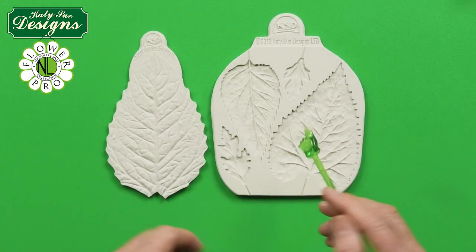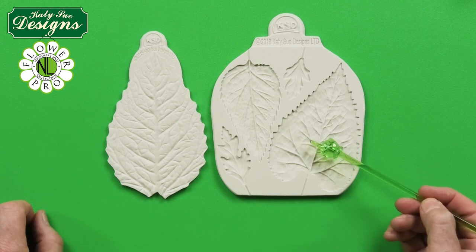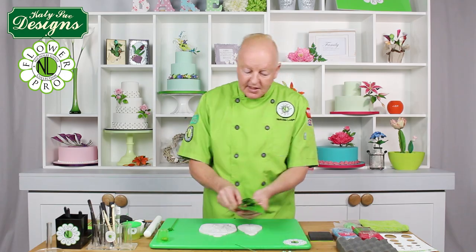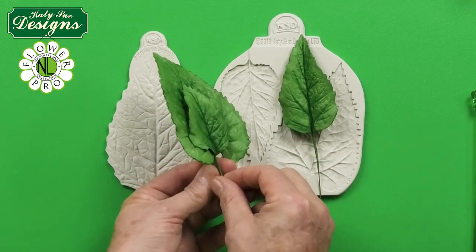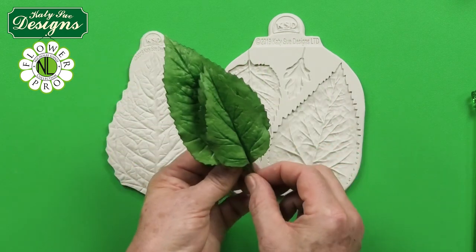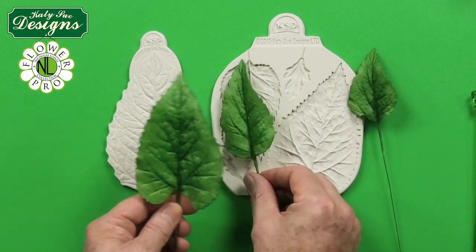The other two cavities are the smaller and the larger sunflower leaf. This is a really stunning mold and you can see the beautiful detail here on the leaves — it's incredible. You also have the beautiful veining from the back of the veiner as well. So these will be used for the sunflowers, and there are two sizes of mold.